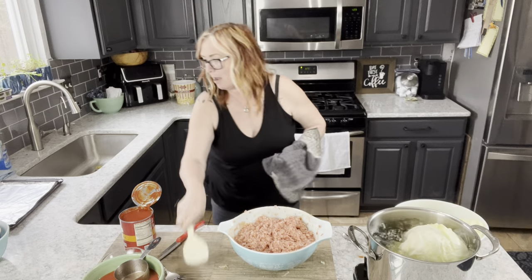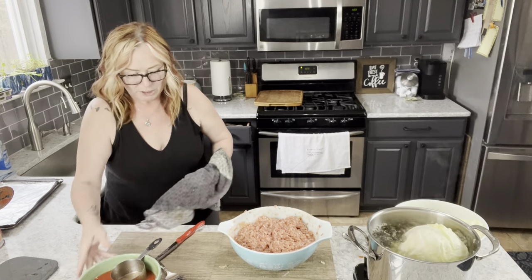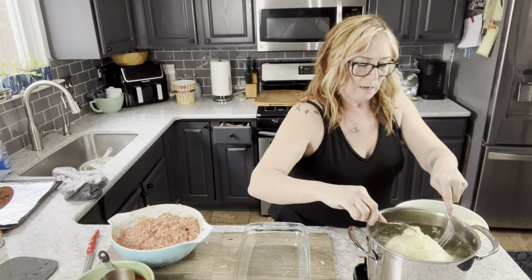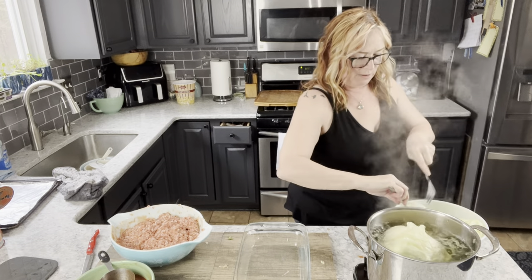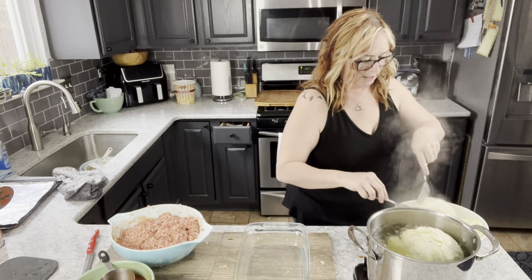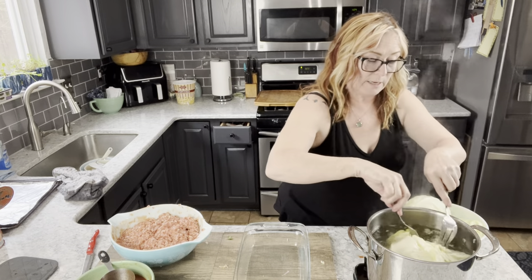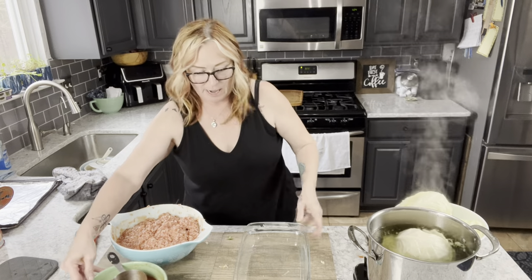I always advocate clean as you go — it's so much easier. I'm moving things around and bringing in my baking dish, but first I'll take off a couple more leaves. People ask: how far do you go — how many leaves do you take? Some think that once the leaves start turning white they're not as good. Not true — they are just as good and you can definitely use them. We've been filming about 15 minutes now and this large head of cabbage is almost done.